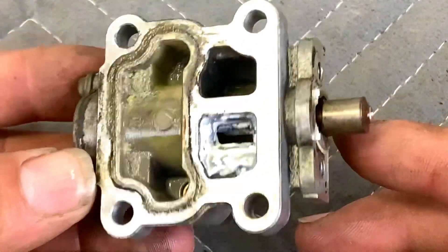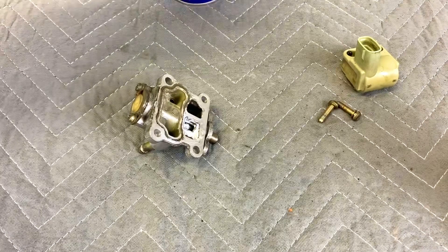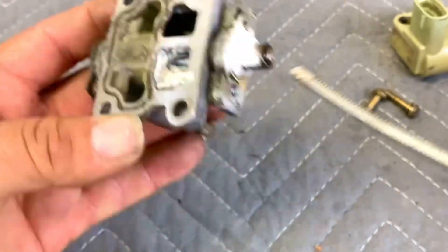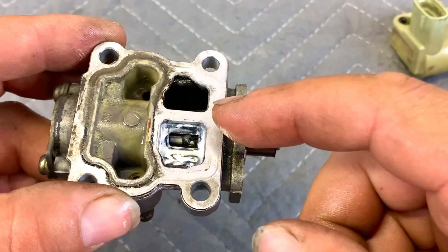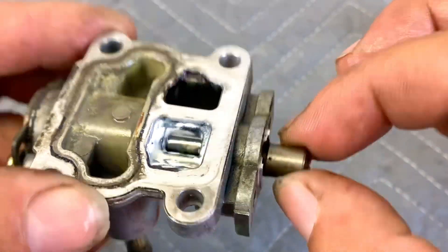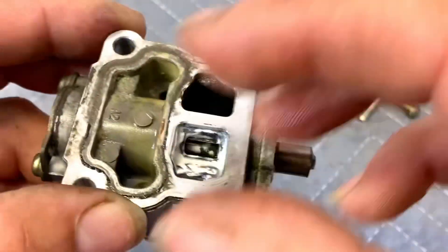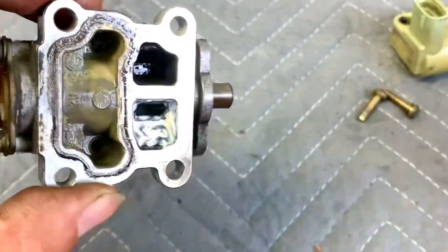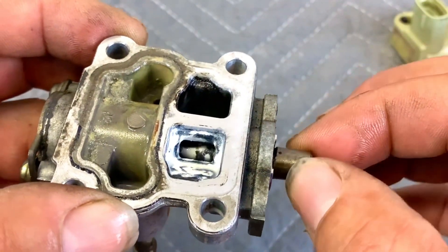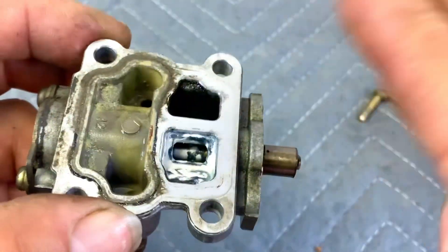Now that you've cleaned the valve with carburetor cleaner and it's still stuck, grab some WD-40 and spray it inside the chamber and also around the shaft area. Now work the shaft back and forth — if it's stuck it should start to loosen up. Once it breaks loose and spins smoothly, wipe it with a rag, clean the interior, spray a little more WD-40 to flush out whatever broke off, then wipe it down. The WD-40 left inside will lubricate the surfaces, and just a light coating in the air passage area is fine.